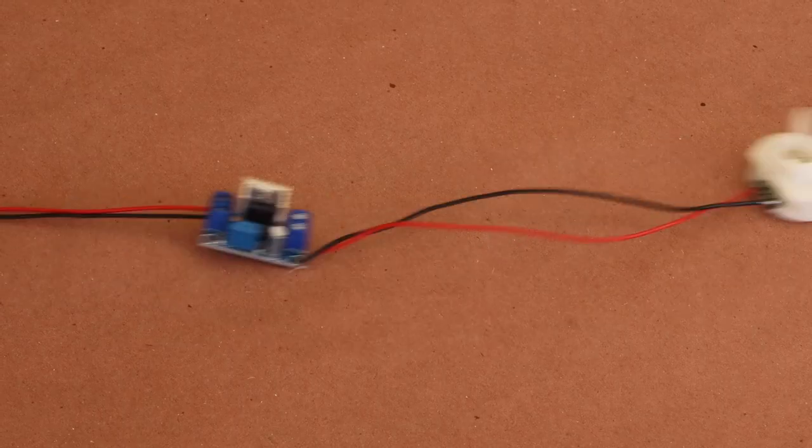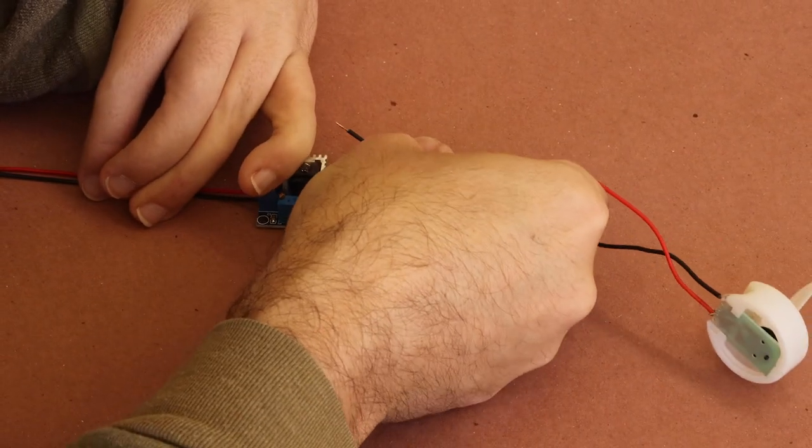Off camera, I soldered on new wire leads and it was time to connect the LED to the 12-volt step-down circuit.